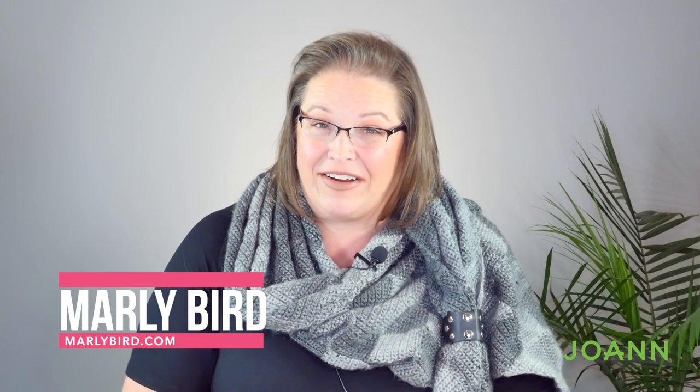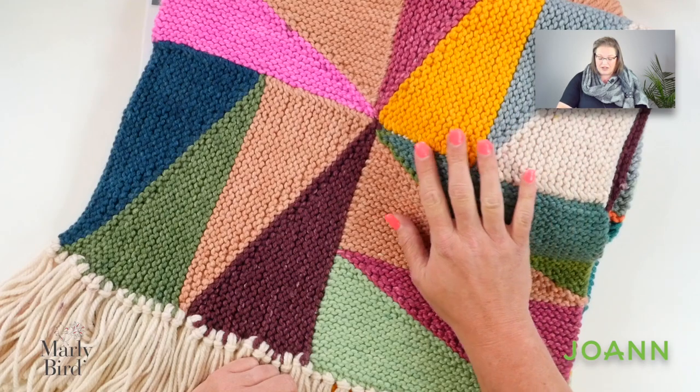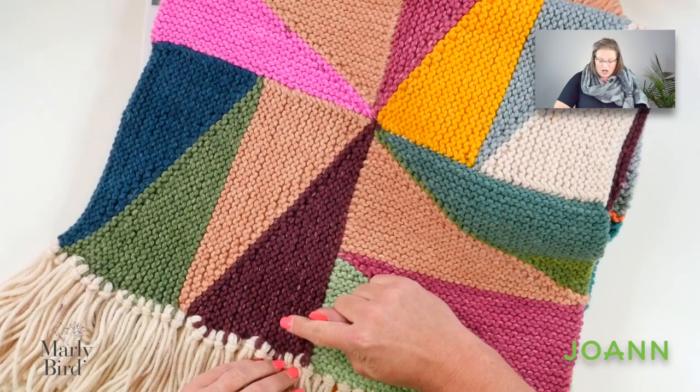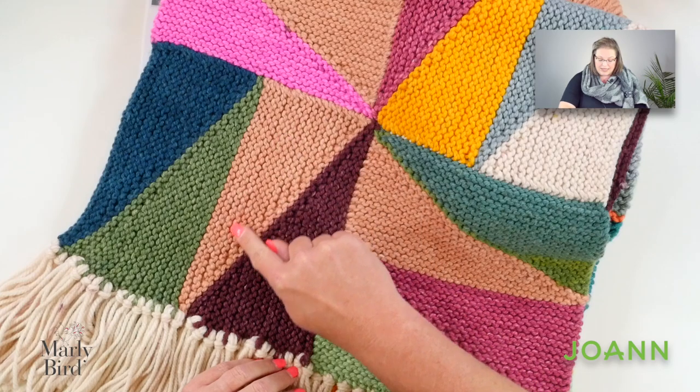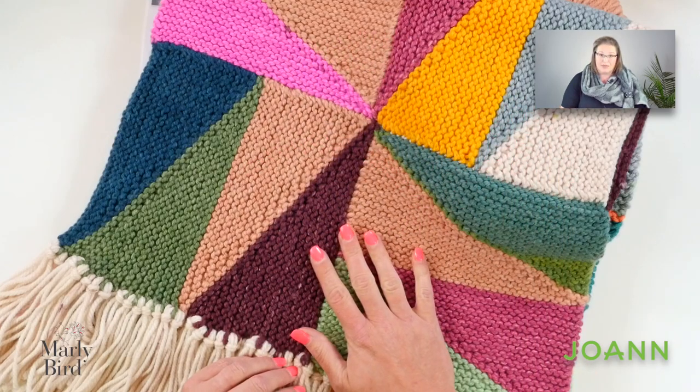Hello there friends, it is so good to see you here again on the Marley Bird YouTube channel or over at joann.com. This pattern today is very exciting to make and I cannot wait to show you how easy it is. I'm talking about the knit Finagle the Angle blanket scarf. This blanket scarf is truly beautiful and it uses three different colorways of the Caron Colorama Ogo. All you need to know how to do is make one of these blocks, and once you know how to do that, you can make the rest of this blanket without any trouble. This is a free pattern available over at yarnspirations.com.